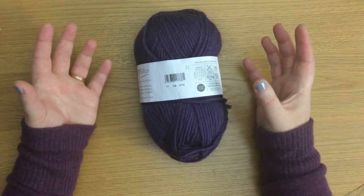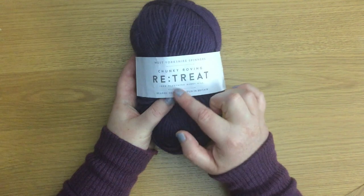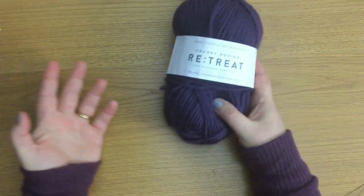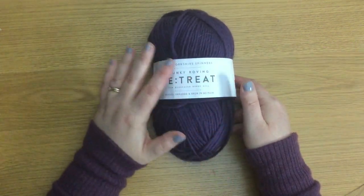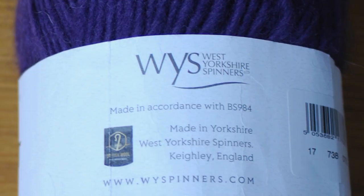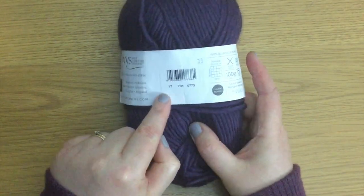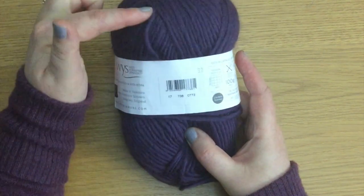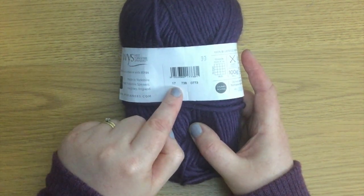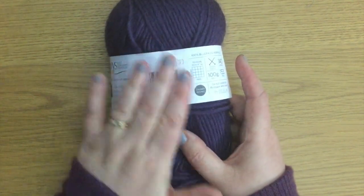As a beginner knitter, to be honest you could look at that and go, I'm knitting with it — you know it's 100% wool, you know it's chunky, you like the colour and the feel of it. But if you just want to double check everything, there are a couple of things on the back. The back tells us more about the manufacturer and there's a website for you to look at. The colour codes are more for stockists, shops and retailers if they want to order more — as a beginner knitter that information isn't important.